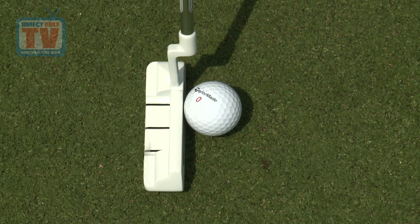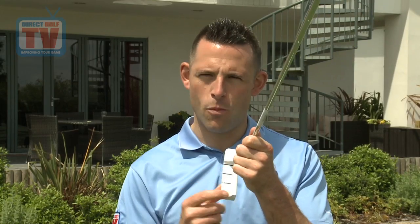I was a little bit unsure about this putter when I picked it up, but when you get it on the putting green the looks really do stand out. The contrast of the white head against the green grass really does help you line it up, and the bold black lines on top really help with alignment. It's a classic heel-toe balance putter, and the striking white head really did appeal to me. For looks, I'm going to give it a score of 22 out of 25.